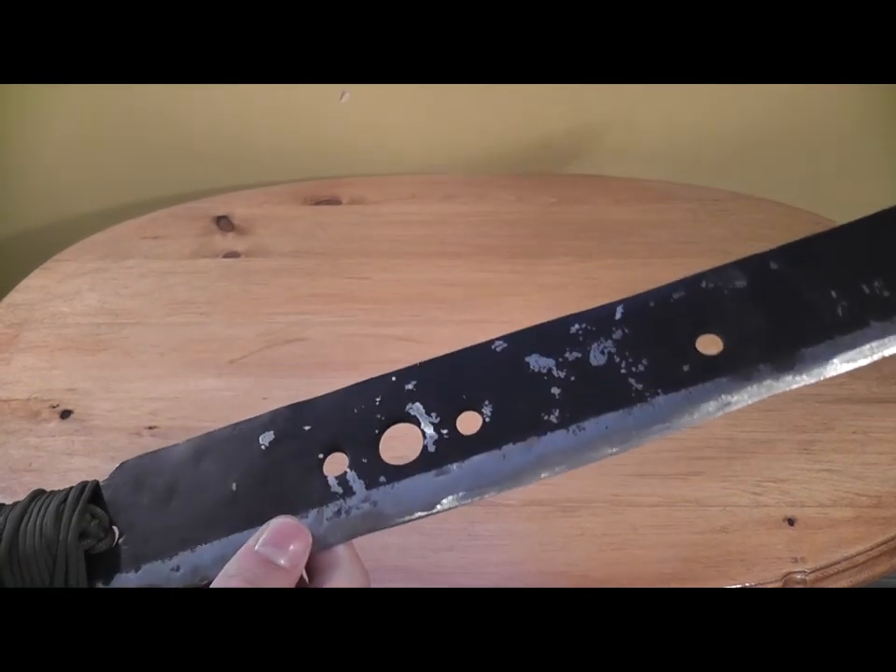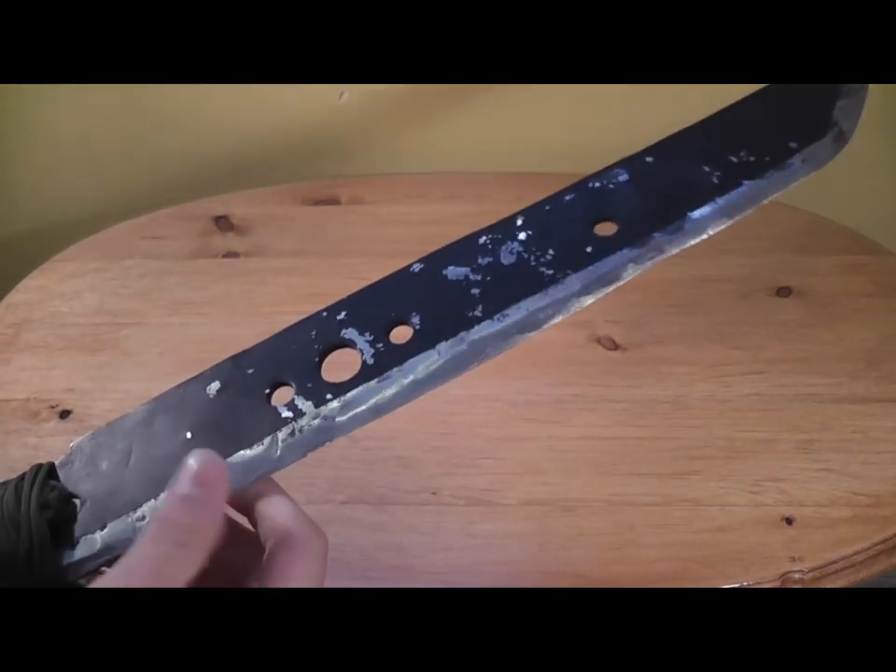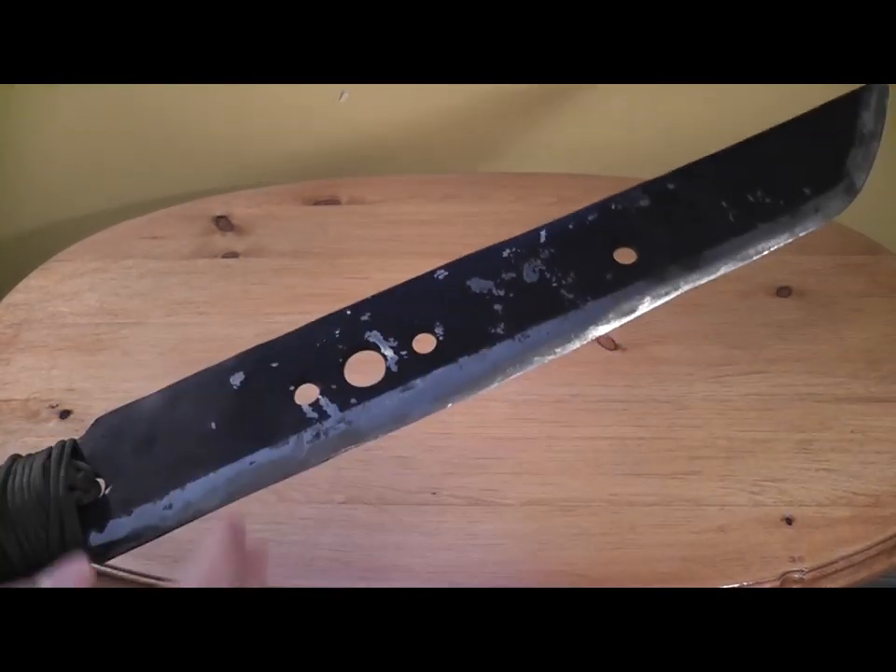We spray painted it tactical black because I don't like the silver, so I got all this painted black.